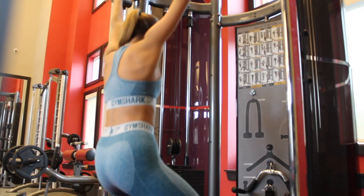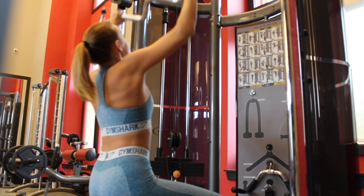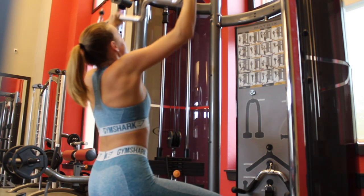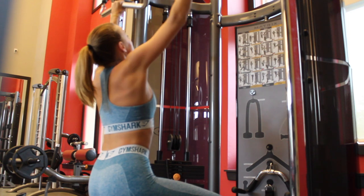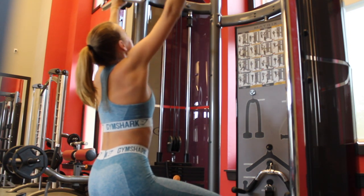Now we're gonna head over to the gym and hopefully get in some back workouts. We're starting off this workout with some lat pulldowns. I had to rig up a cable machine because we did not have a lat pulldown machine in my gym, so I got this weird bar on there — but hey, it worked!